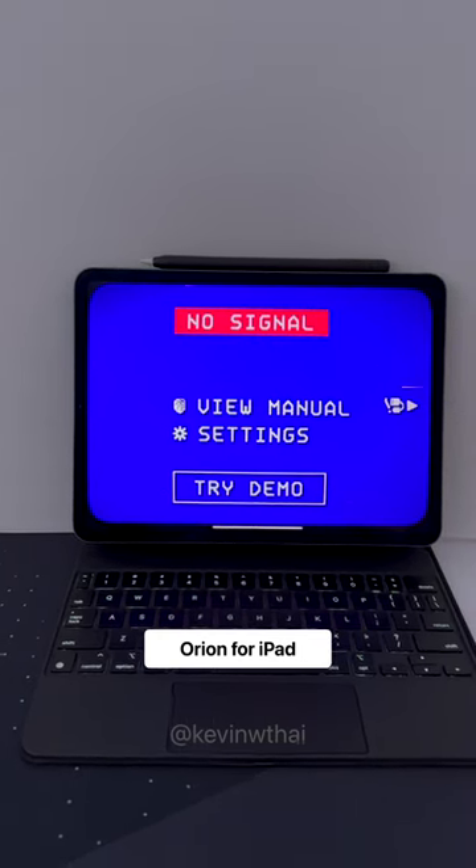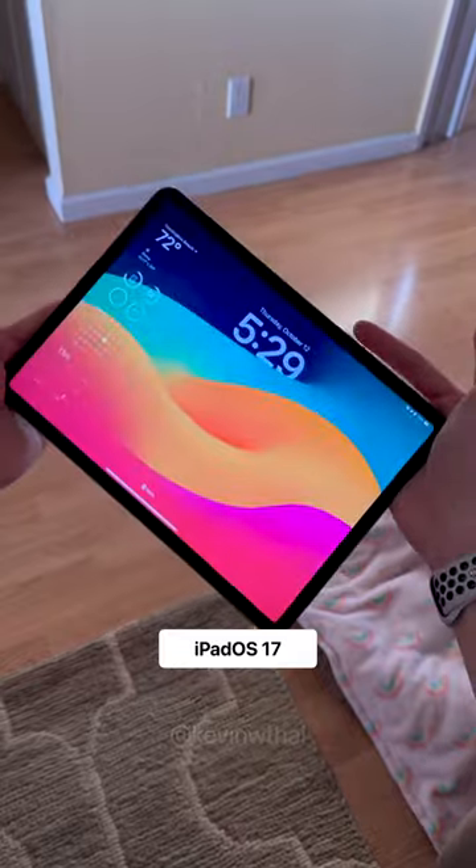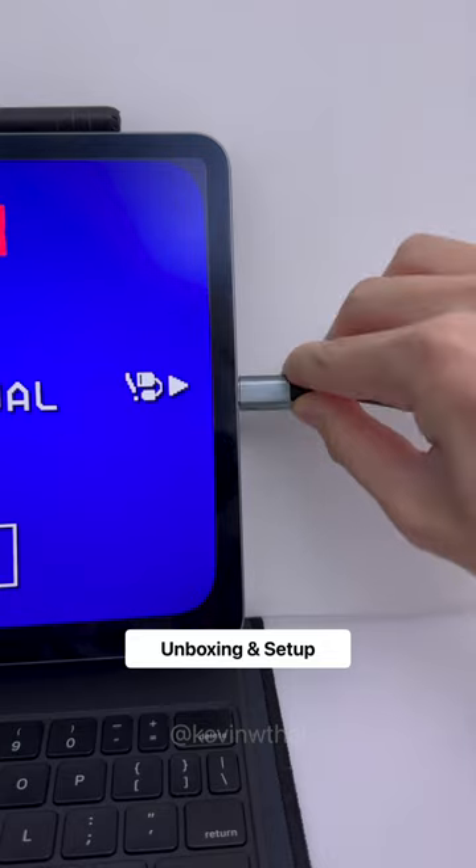This little app Orion turns an iPad into a portable display. All you need is an iPad with USB-C, iPadOS 17, the USB-C capture card, and of course the Orion app. So let's unbox it and plug everything in.